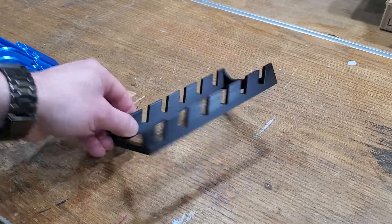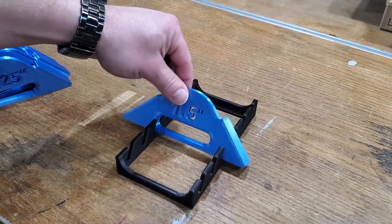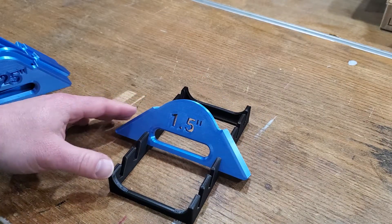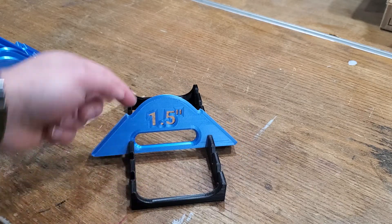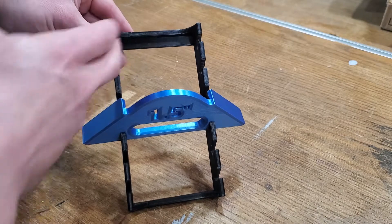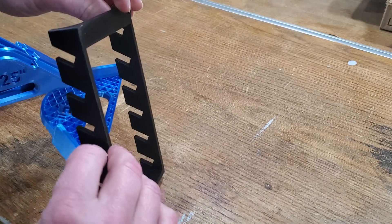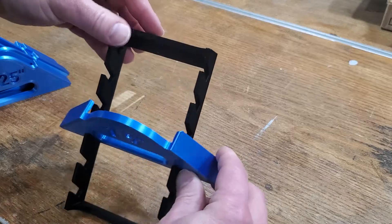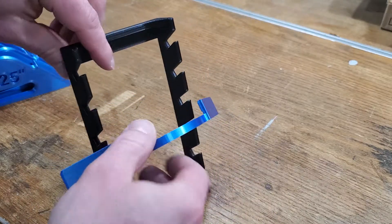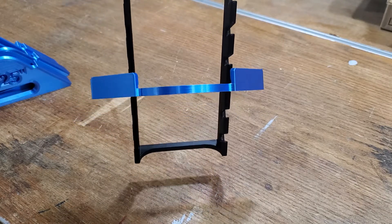The print files include a base with angled slots so you can put it on a shelf like that for easy viewing of the pieces. The base also includes a flat panel on the back that you can drill and screw to mount flush against a wall, and because of the angled slots the jigs will nest in there and hang quite nicely.